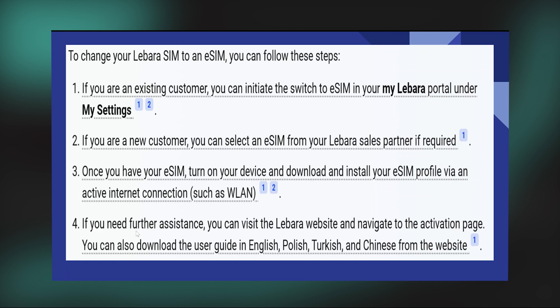Also, if you need further assistance, you can visit the Labara website and navigate to the activation page. You can also download the user guide in English, Polish, Turkish, and Chinese from the website.